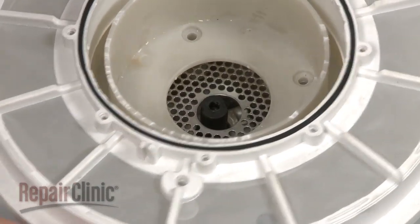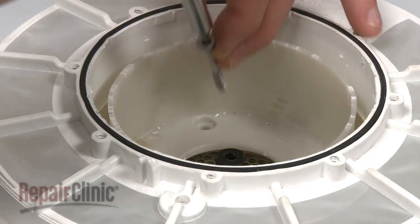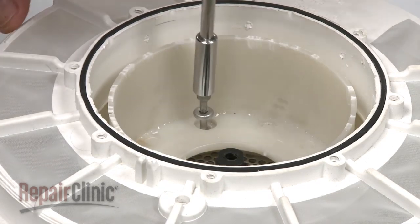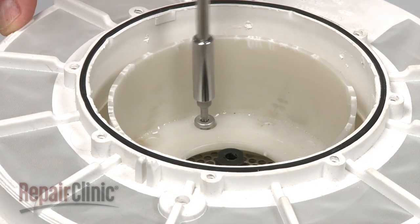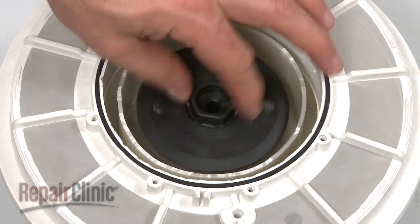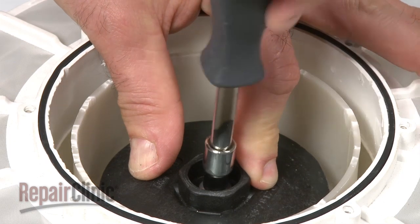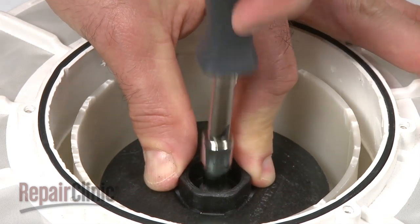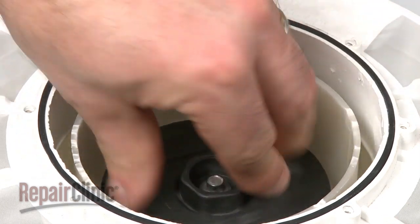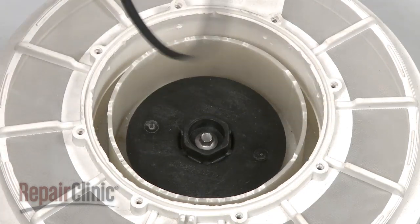Replace the separator assembly by lining up the port at the bottom with the port on the drain cover and secure the screws. Insert the new wash impeller onto the drain impeller shaft and secure with the washer and screw. Once assembled, be sure the impeller rotates smoothly. Replace the old separator gasket with the new one.